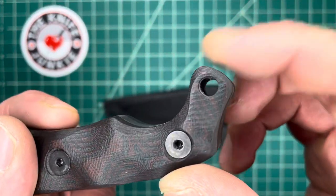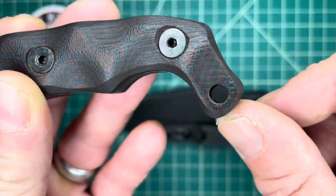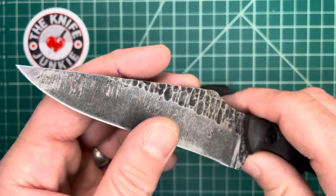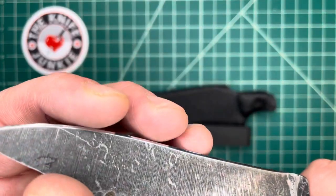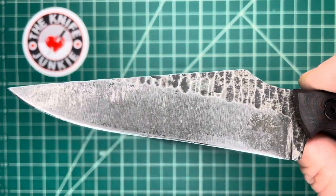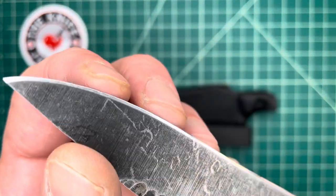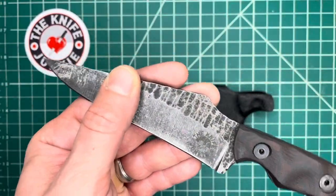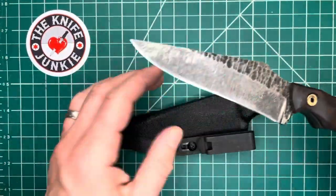That bird's beak feature is present in a number of his designs. You've also got a lanyard hole option if you want it. The blade, as you can see, is saber-ground and extremely sharp — it came to me sharp. It's 1095 steel; I love 1095, I love stropping 1095. I've been stropping it more than using it, but it is razor sharp and just a great utility knife, field knife, and all-around knife.